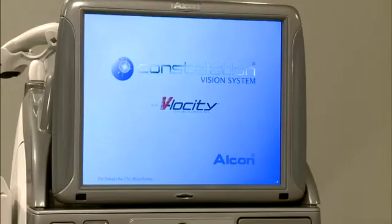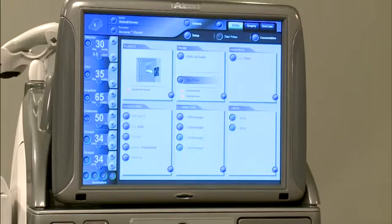As the system powers up, the Constellation Vision system logo appears while the system completes initializations and self-test diagnostics. Upon successful initialization, the Setup screen appears.